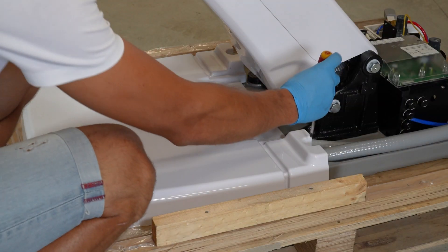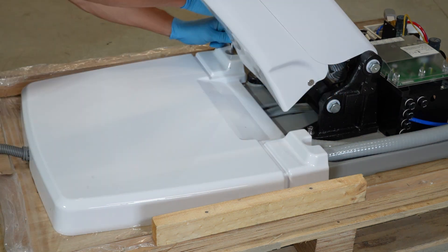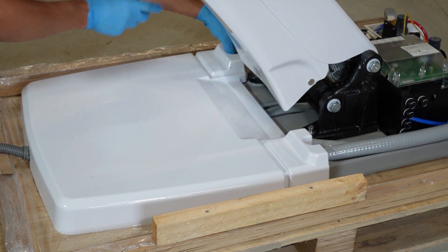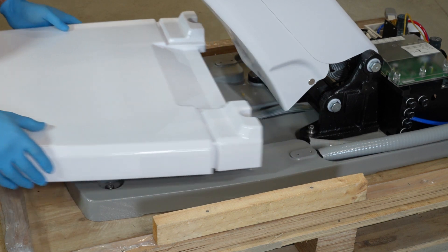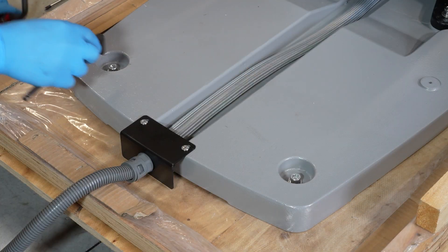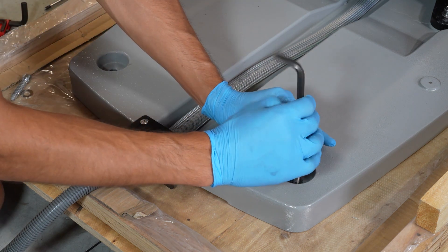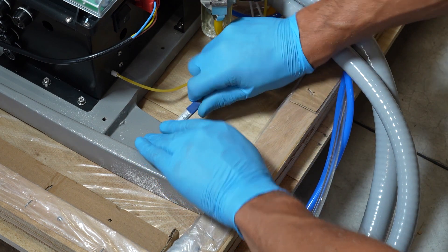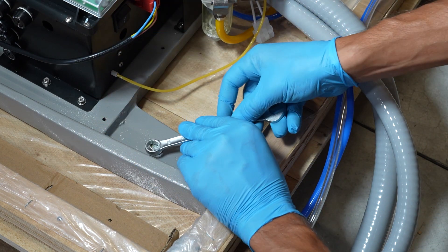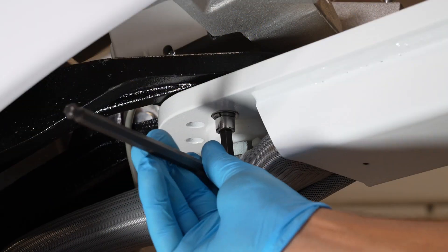Remove the rear cover at the chair base. Remove the screws fixing the unit to the pallet. Remove the screw fixing the water unit arm.